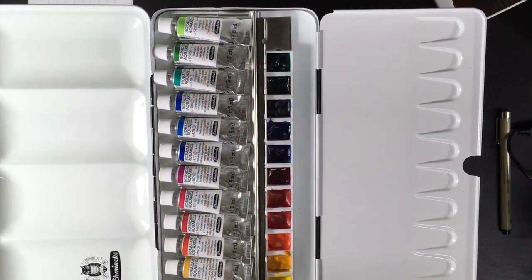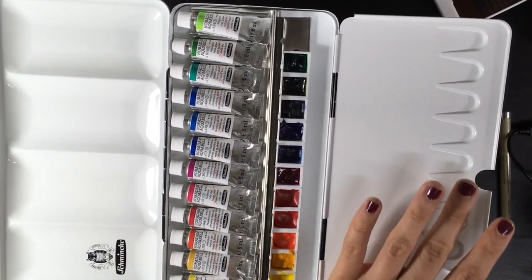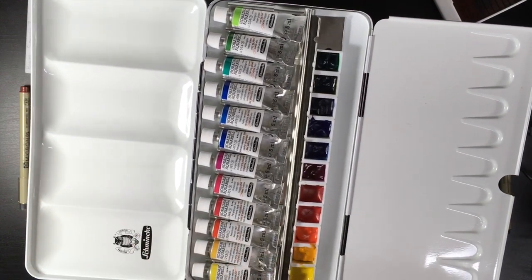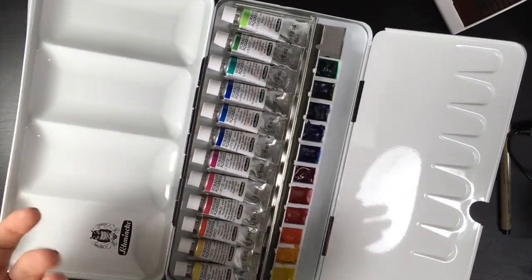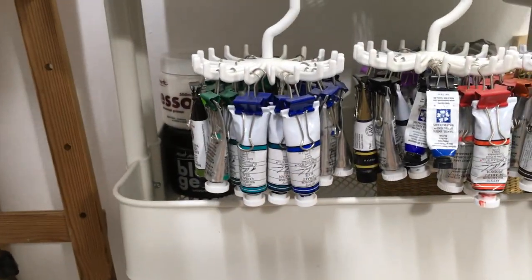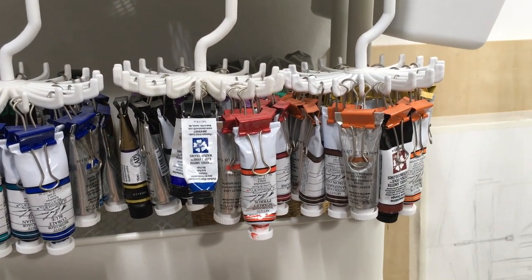These are very unique Schmincke colors — really beautiful. I would definitely like to paint with this palette more because it brings me a lot of joy. The design where you have both tubes and pans is kind of unique in the watercolor world, and the colors are of course amazing. I'm going to paint with this palette more.